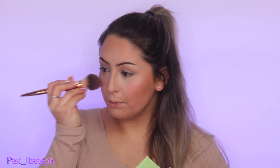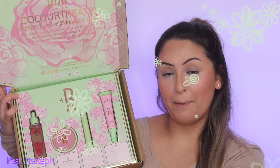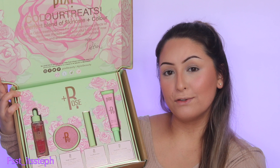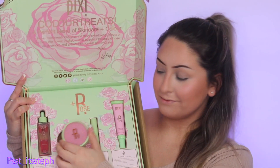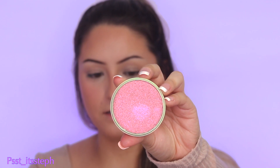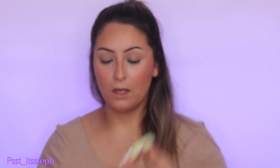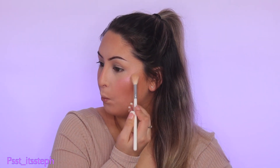For highlight I'm using my latest PR package from Pixie Beauty — the Plus Rose Collection. I'm using the Glowy Powder in shade Rose Dew. Can we just admire the shimmer on this? Stunning! That is beautiful. I'm going to grab my highlight brush and apply it.